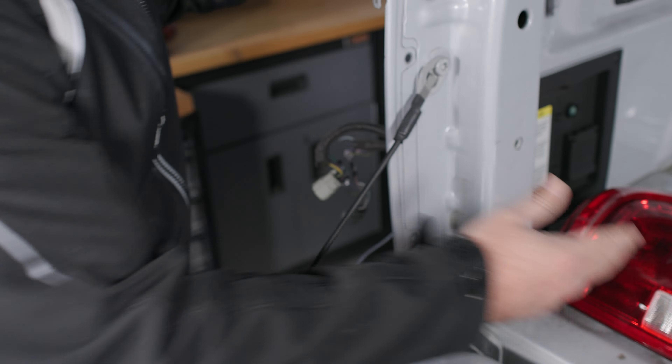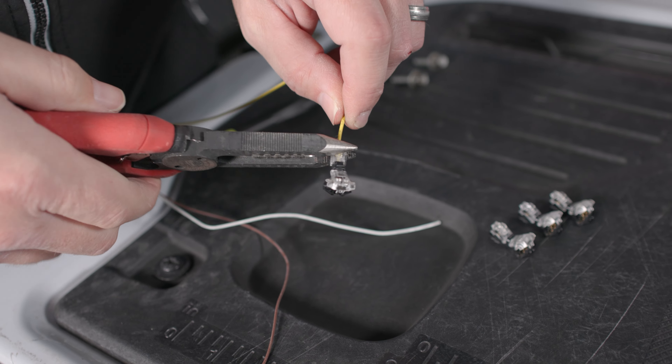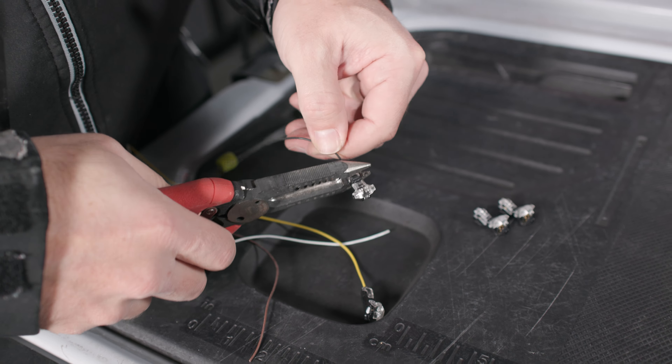Next we're going to run the harness from our tailgate bar from underneath the truck. There's an opening in the assembly and we're going to reach up under and run the protective tubing through that gap. Once we've done that, we'll be able to make our connections using our easy T-tap connectors — this makes it extremely easy to attach to the truck's harness. We take our tailgate bar wire, slide it into the opening on the end all the way through, then take our pliers and push down — you'll hear a click, meaning it's locked in. We'll attach our other T-clips to the tailgate bar wires.